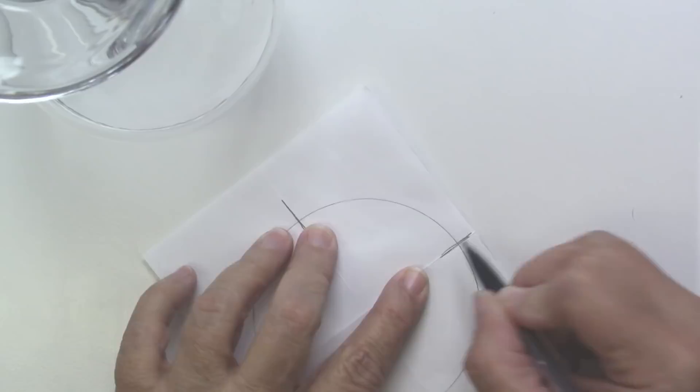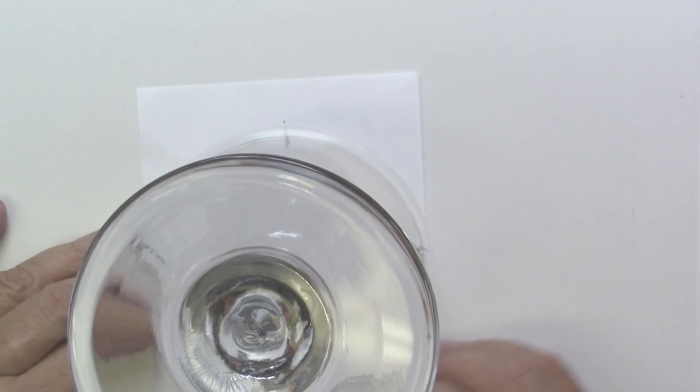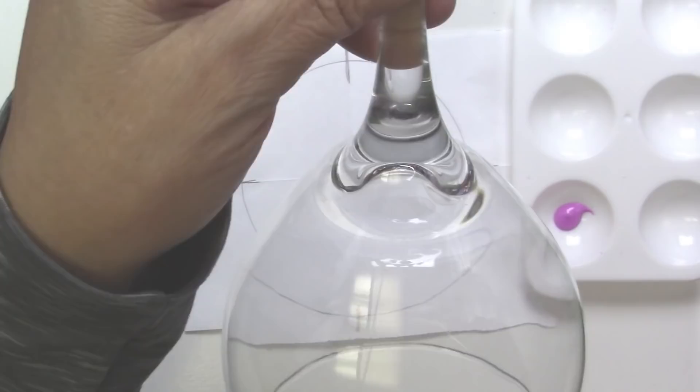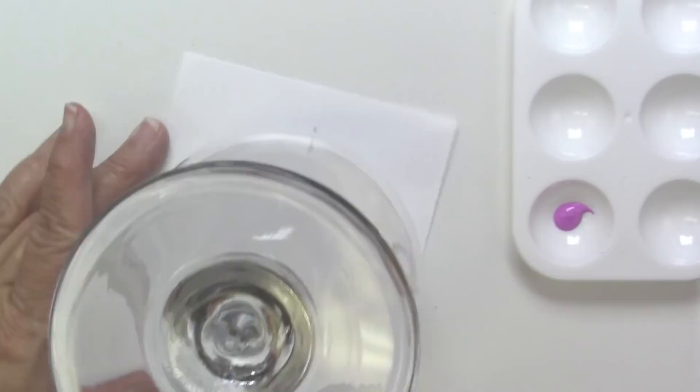Using my largest nail dotting stylus, I'm going to mark those four points. One thing to notice — in this particular glass there was quite a ridge where the bowl of the glass meets the stem, so I had to account for that because it would make my dots a little bit wobbly. I had to move them down the bowl of the glass just a little bit.